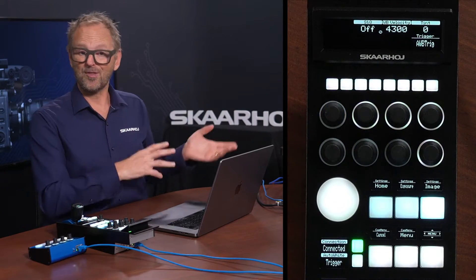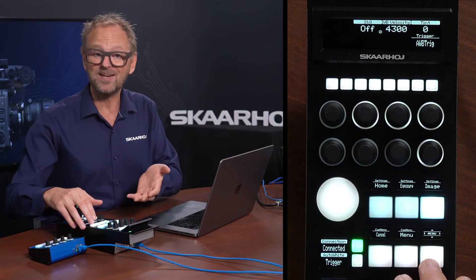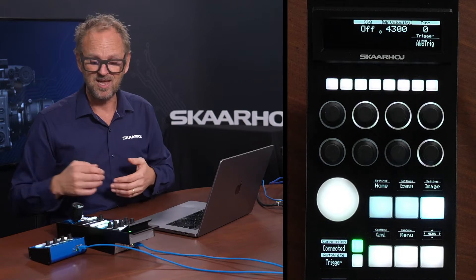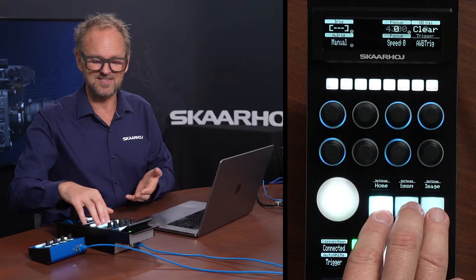If we look at other broadcast cameras, typically we have multiple pages of menu items, sometimes even a shift level inside a page that can have almost hundreds of parameters. In this case we have a limited set.